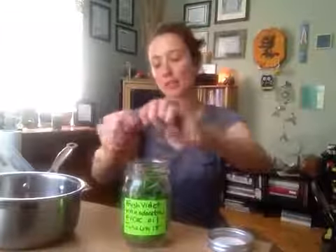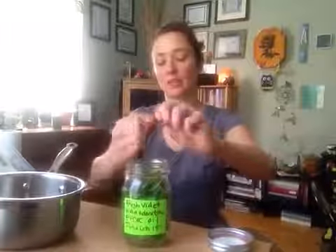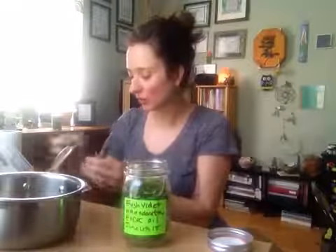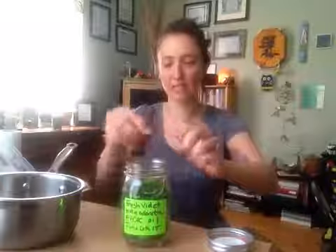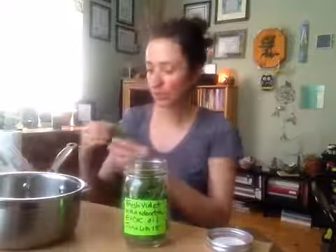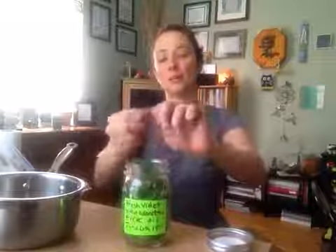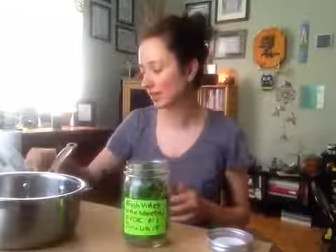A few more handfuls here. Fresh is always best. You can also infuse oil with dry plant material, but it's springtime here in New England so I'm taking advantage of fresh stuff. My intention for the coconut oil, because we're having some really warm days here in Newmarket, New Hampshire, is that I'm going to do a solar infusion. That's literally what you think it is — it means using the sun to help break up the plant material within the oil and to help the oil absorb the medicinal properties of the violet leaves and flowers.